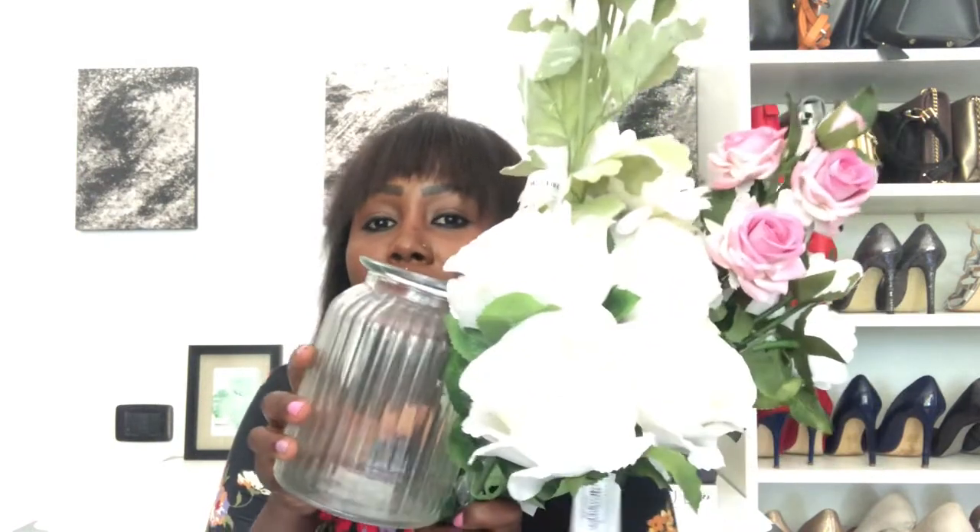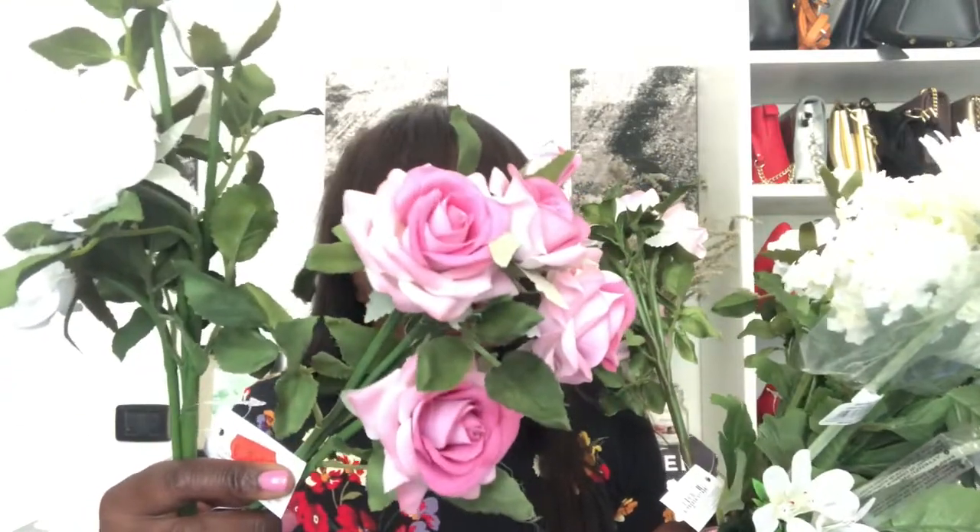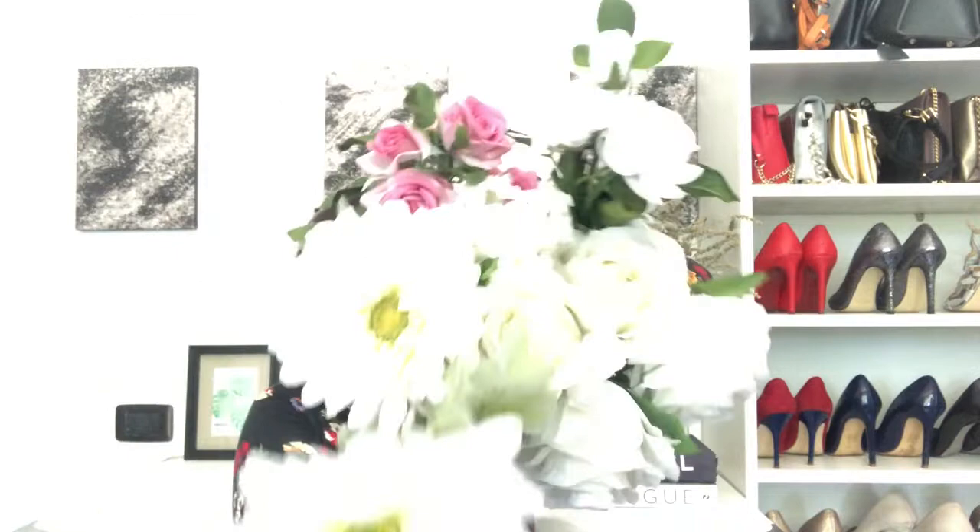I got so many flowers — these white ones and these pink ones, different types. I am such a flower lover. In fact, during spring I always take photos of flowers, and sometimes I even print them and put them all over my house. Can't wait to decorate my dressing table with these.